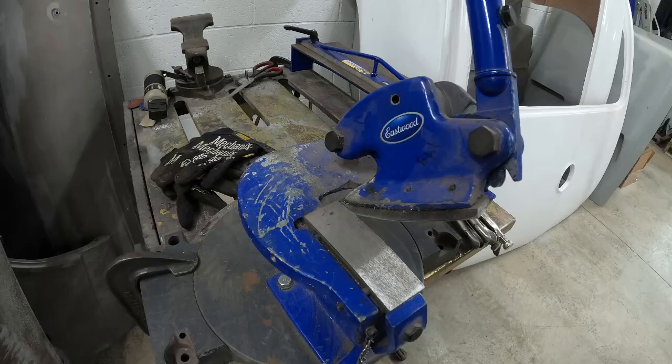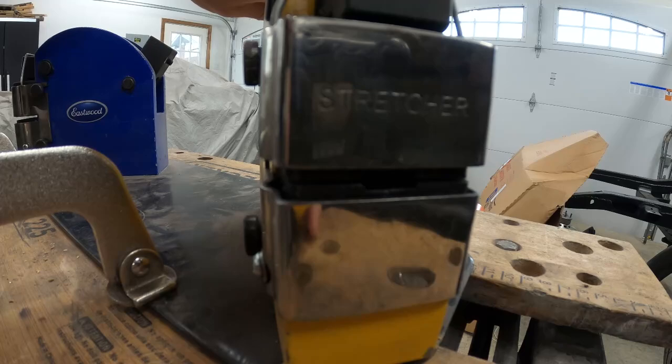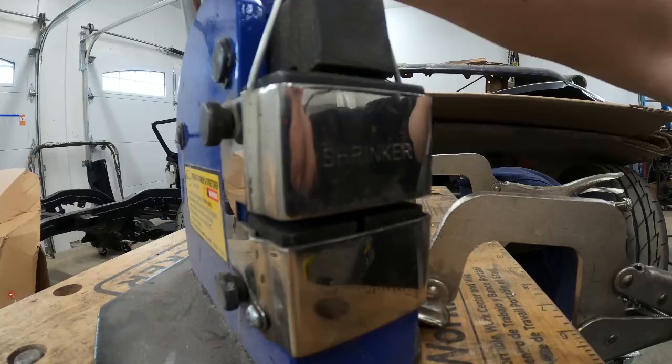To make my patch panels I'm going to use several metalworking tools from Eastwood. The first one is the metal shear to cut my strips of metal. Then I'll use the brake to bend the metal. And then I'll use a combination of the shrinker and the stretcher, which will literally grab the metal and stretch it, or shrink it, which will create these compound curves to form around the windshield channel.